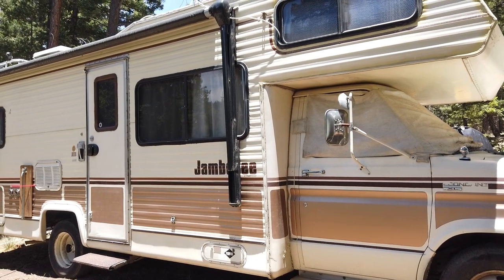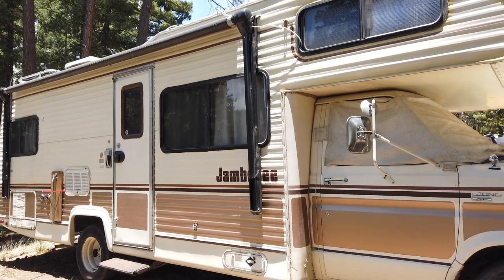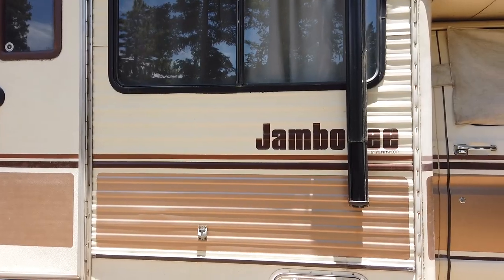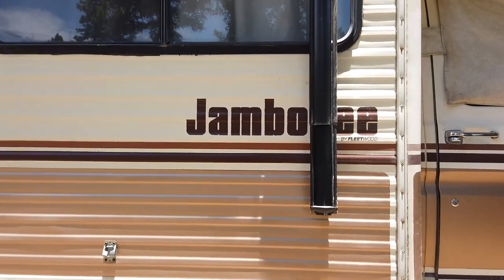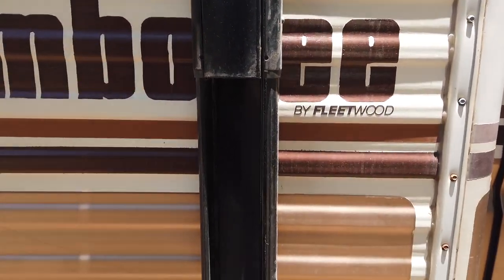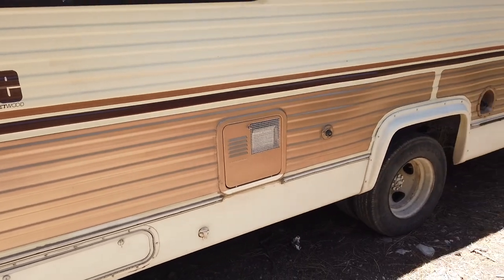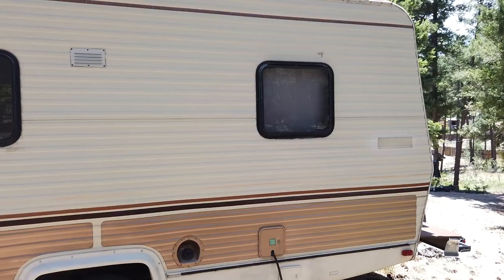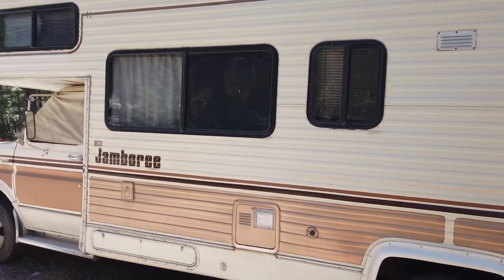This is the after — shot just yesterday. The RV hasn't been washed in about six months so it's dirty right now, but as you can see the paint's not flaking off. It's holding up really well to the sun and looks a lot cleaner than it did — you could barely read the Jamboree logo before. The first section and logo I did was about two and a half to three years ago and it's doing just fine. The other side was done about eight or nine months ago. I think it looks pretty darn good.